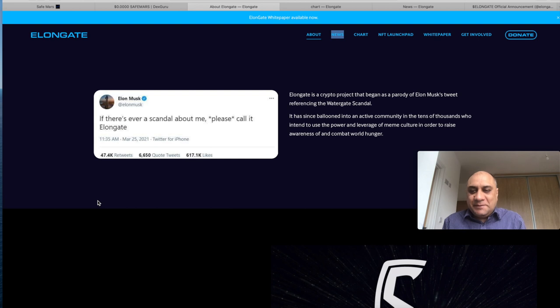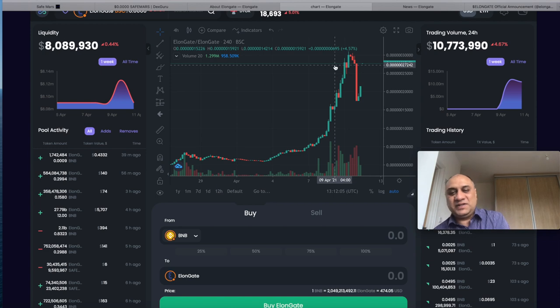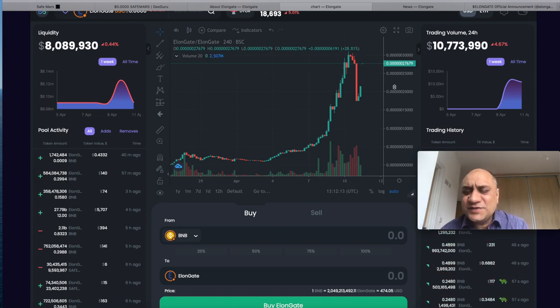Elongate is basically a meme coin. Elon Musk tweeted that if there's ever a scandal about him, please call it Elongate — so these guys made a cryptocurrency out of it. It's just going crazy. Looking at the chart, we got in here. I had a chance to take my money off but I didn't — I only have about 0.3 BNB so I'll just let it run. The current price is around $0.00000060 — imagine if they can shave off two or three zeros.